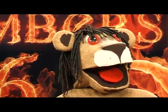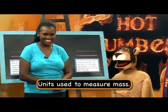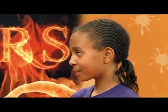Teacher Pendo, I was on holiday. Can you remind me? Well, we looked at the units used to measure mass. So what units do we use to measure mass? Who can help Marara out? Yes, Simioni? Kilograms and grams. Very good.